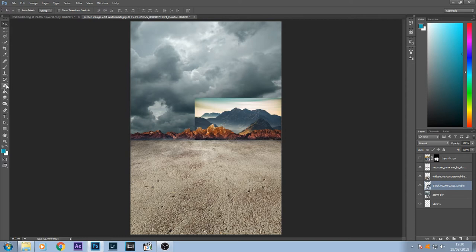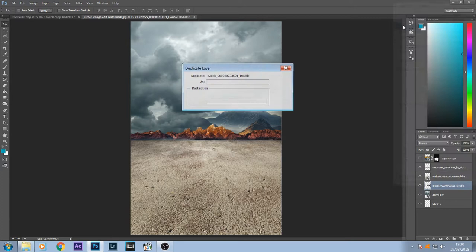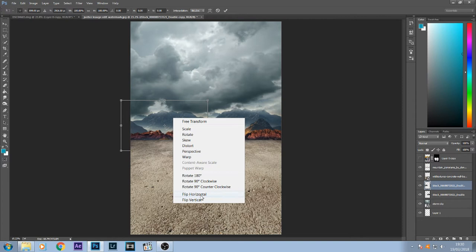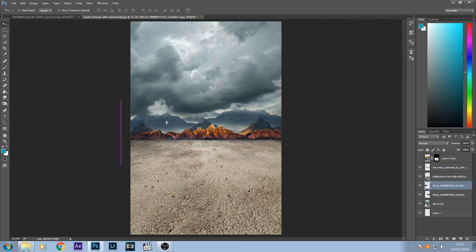Press Enter. With the eraser tool I'm going to erase the top half as I did before — I'm not too bothered about the very top of the mountains as it will give a foggy effect — and erase the edge so it blends into the clouds. Then I'm going to right-click that layer, duplicate it, move it across, press Ctrl+T and flip it just to give it a different feel, and maybe stretch it up a little bit.